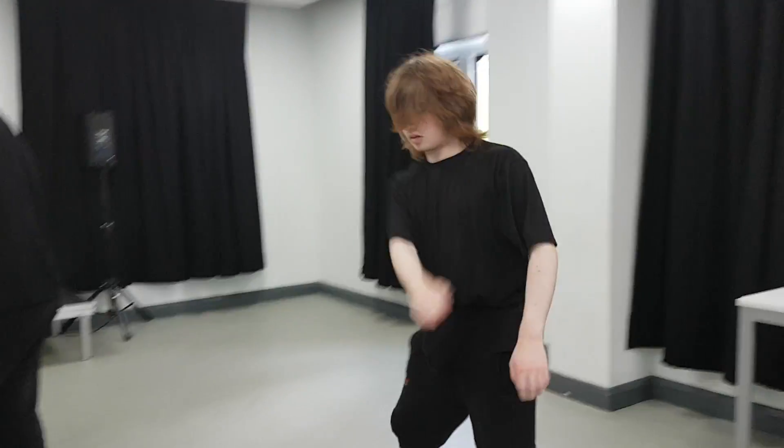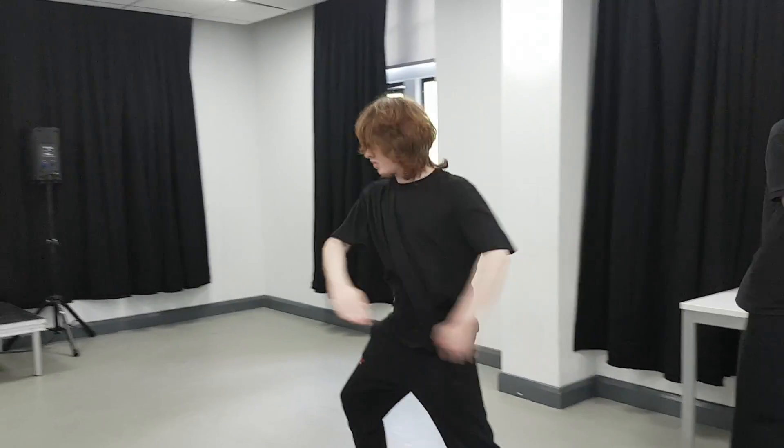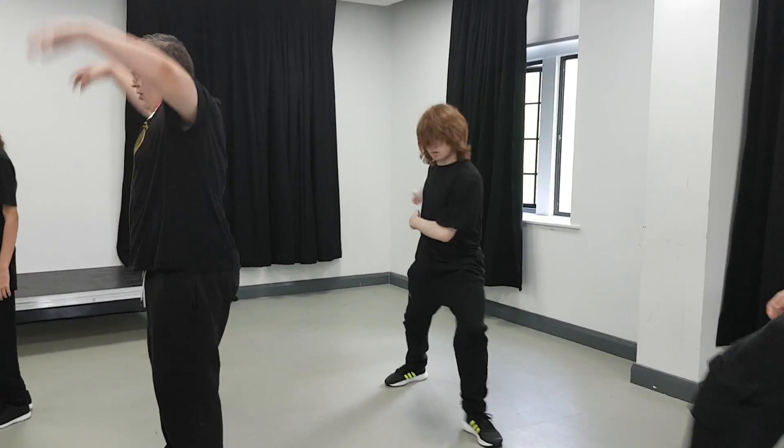Why don't you spin like that? I'll spin that way. Yeah, so that means you're spinning there.